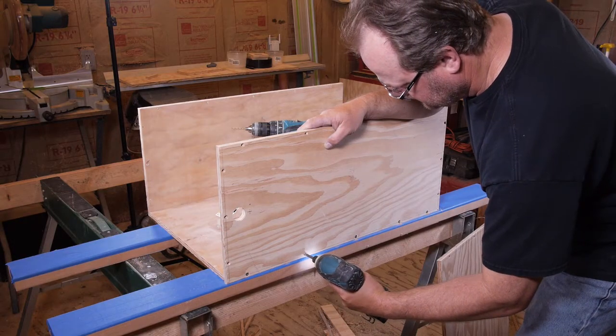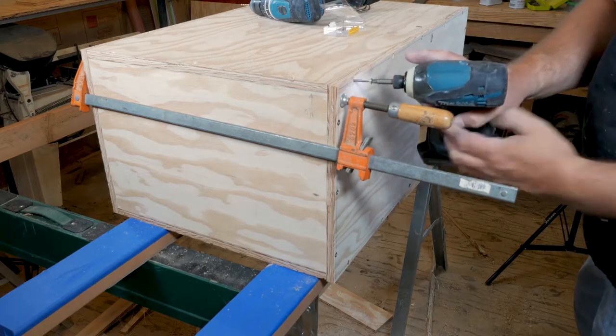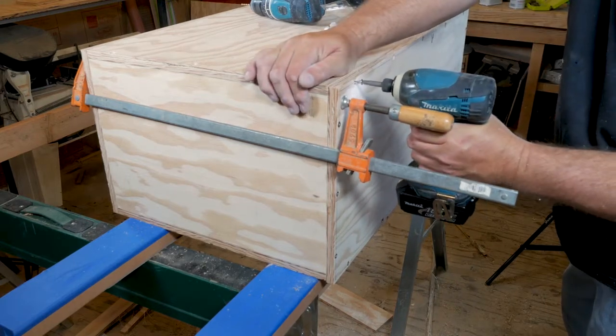Assemble the box with number six by one inch stainless steel wood screws. The advantage of the screws is that we won't have to use clamps when we go to glue the tank together.